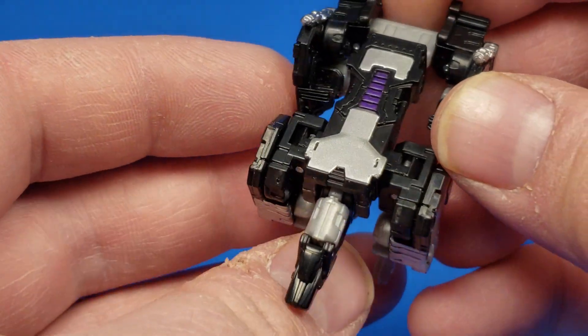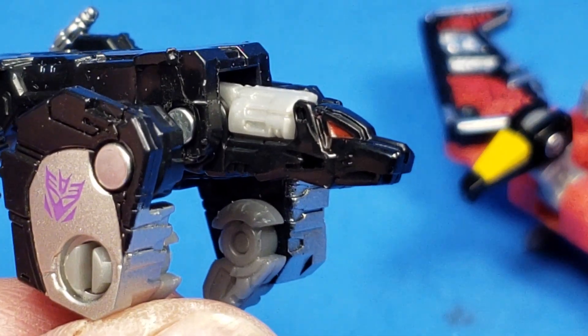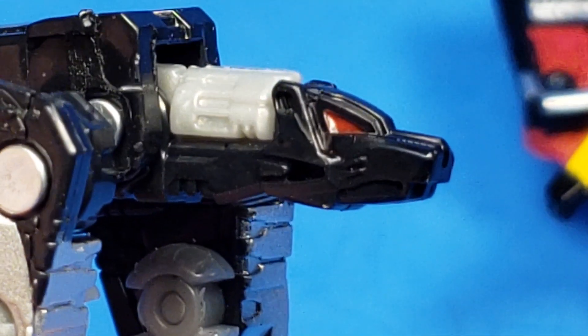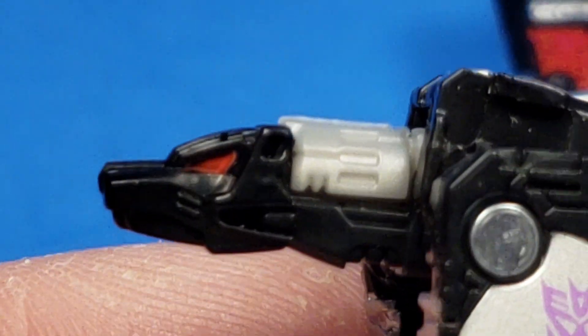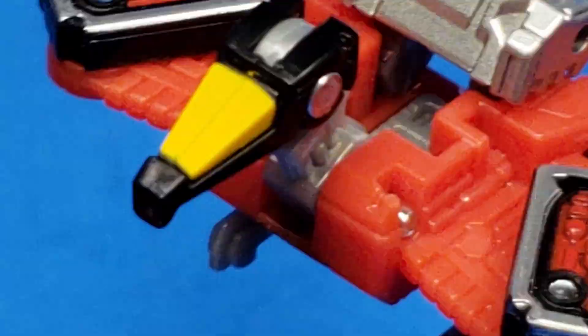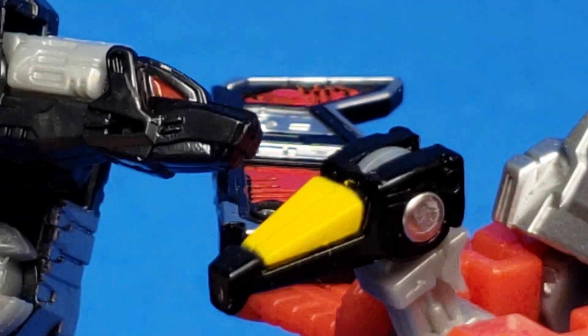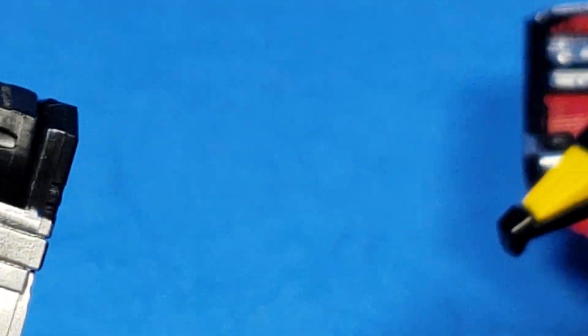And then you have some silver metallic paint with some metallic purple right there — that's painted on — and red paint for the optics. Taking a quick look at the head sculpt, as you can see, nice Ravage head sculpt, definitely looks pretty cool in my opinion. And then just for fun, there's the Laserbeak head sculpt.